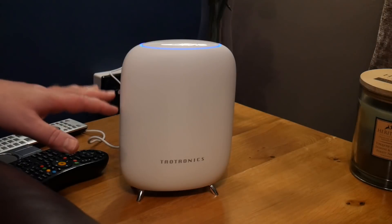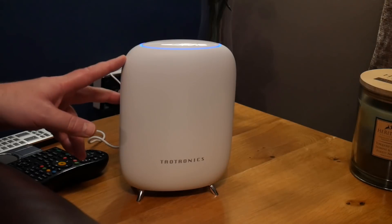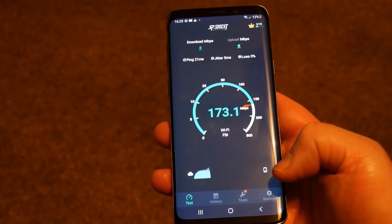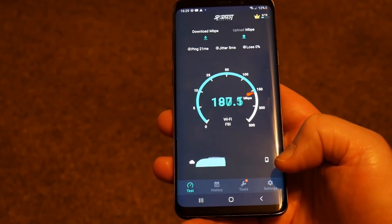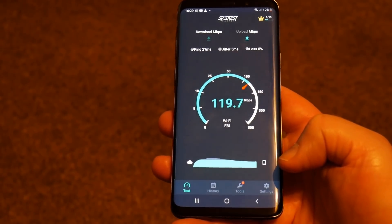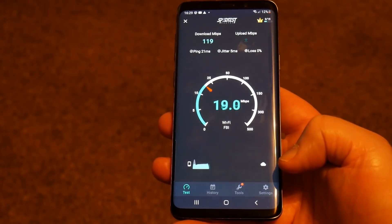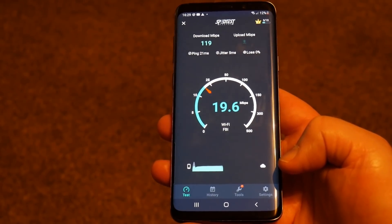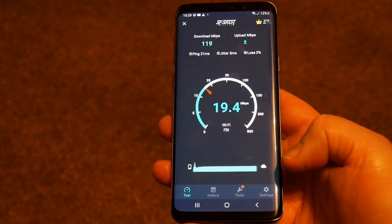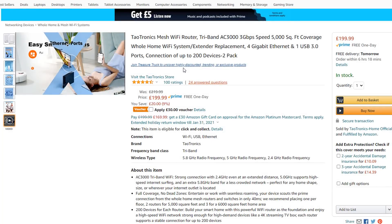Now with one of the pods set up in the living room, I'll show you the speed differences. I'm standing right next to this pod since we never had one here before — look at the speed difference, it's over double! It will be the same or better in the bedroom since this is the furthest point from the main router. This just goes to show how you can dramatically improve your Wi-Fi using the Teotronic mesh Wi-Fi router system.